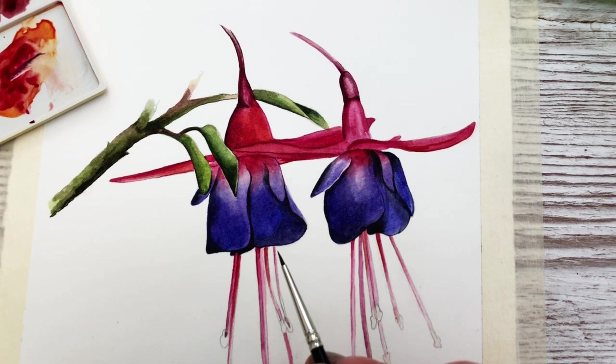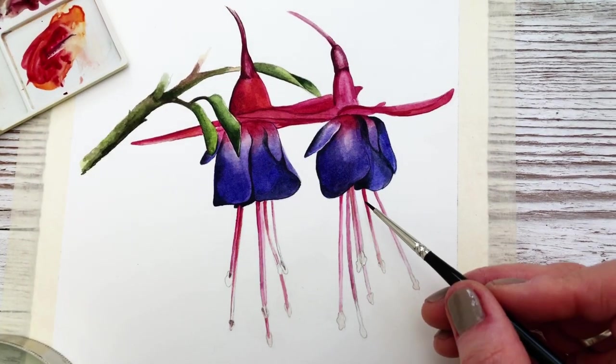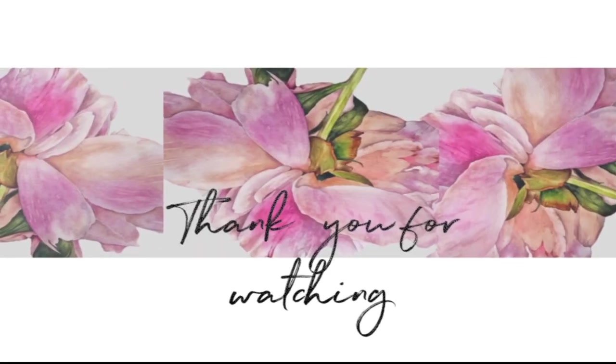If you liked this video you may also like to watch this video here where I show you how to paint this lily. Click through and I'll see you there!